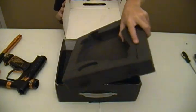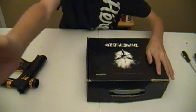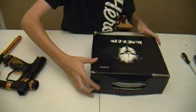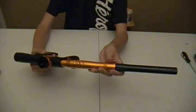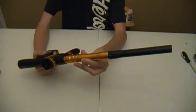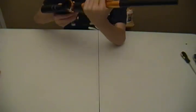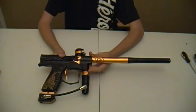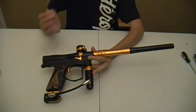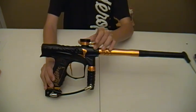We're going to go ahead and set the box to the side and show you the gun with the barrel on it. Go ahead and put the barrel on the gun for you guys. As many of you know, this gun is not in production — they only made less than 500. I believe the exact number is 450 something. So they are pretty rare guns. But you still see several come up on eBay, PB Nation, TechBB, and stuff like that. So you're going to see some of them up for sale, but they are very few and far between.